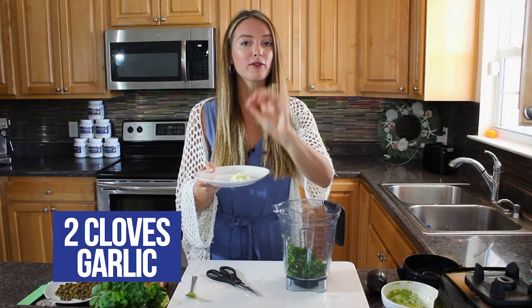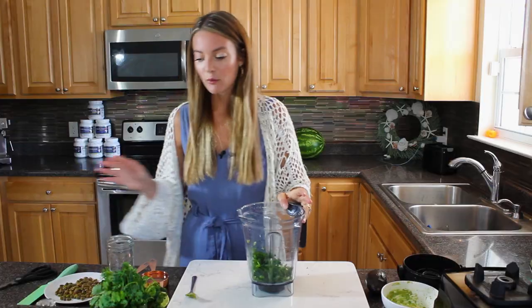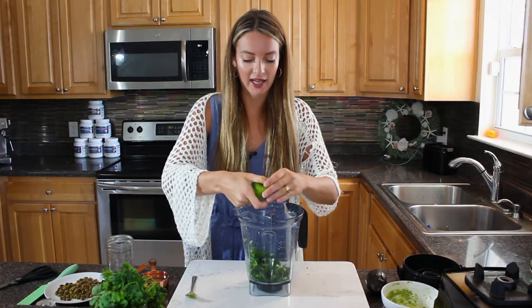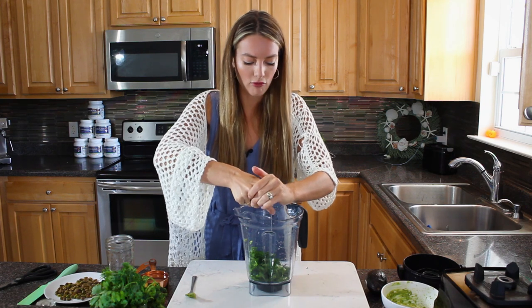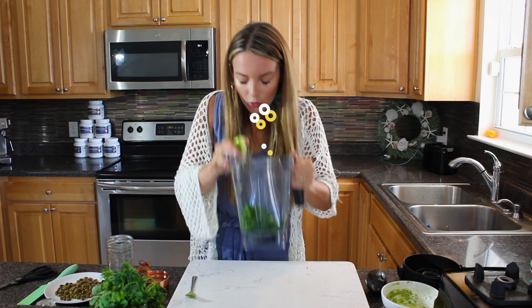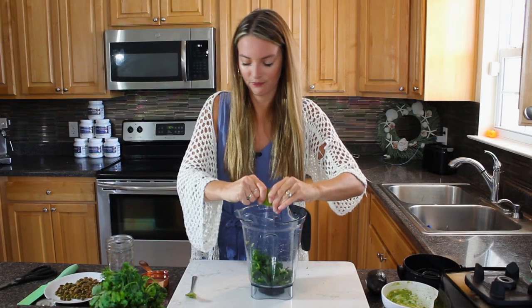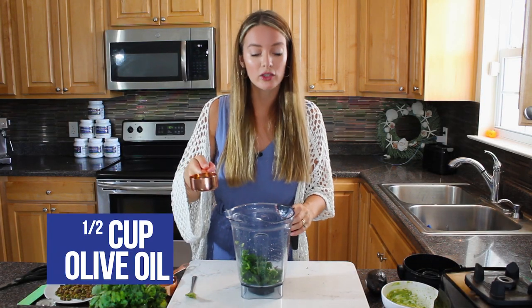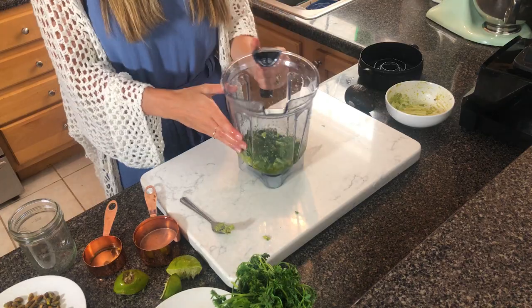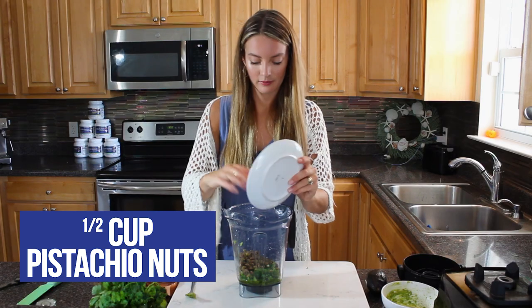Add two cloves of garlic - one of my favorite superfoods; feel free to add more if you love garlic. Then add the juice of one or two limes; you really can't go wrong with extra lime here. This already smells so fresh. Then add half a cup of extra virgin olive oil - you can also use avocado oil, both a beautiful source of healthy fats. Then add half a cup of pistachio nuts.